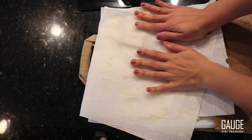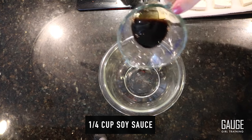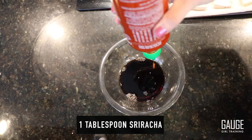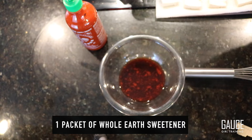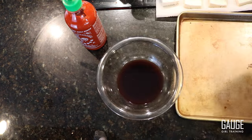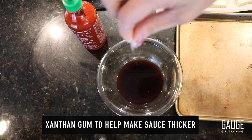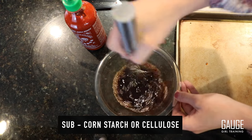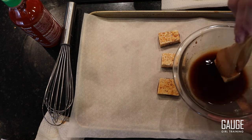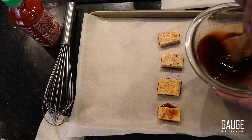I'm going to place the tofu on a piece of paper towel and use more paper towels on top to pat it dry. For the sauce I have: one quarter cup of soy sauce, a quarter cup of mirin, about a tablespoon of Sriracha, one packet of whole earth sweetener, and a literal pinch of xanthan gum. Before I put the tofu on the tray, I'm going to gently dip each piece in the sauce.